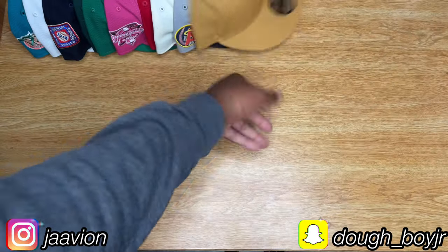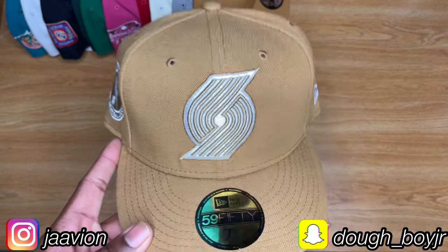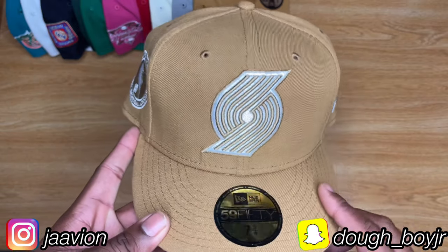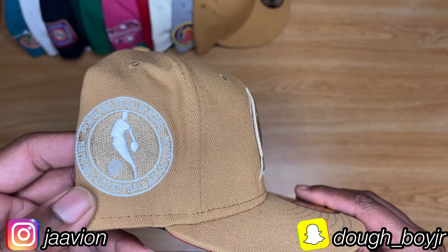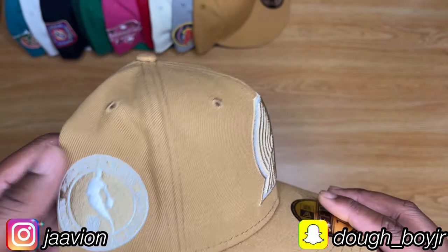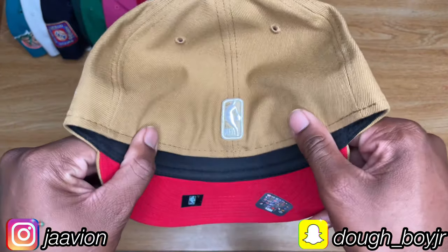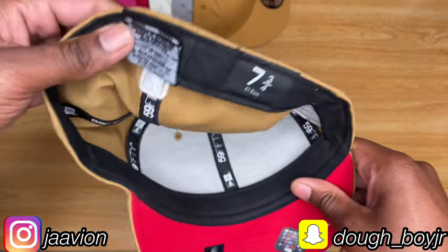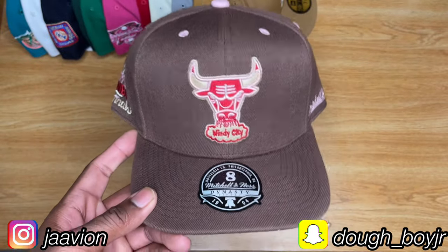This is a Portland Trail Blazers fitted — I thought it was dope. I bought it strictly for my Yeezy colorway, that's the only reason. Side patch on the side: Portland Trail Blazers National Basketball Association — it's a pretty bland patch. Red under visor, still got the sticker on it, black sweatband. I've only worn this hat a couple times. Made in Bangladesh.